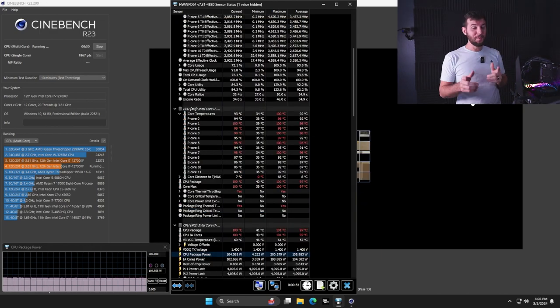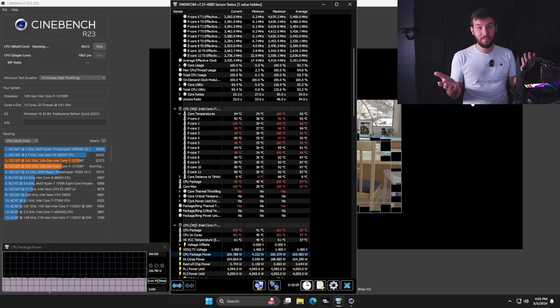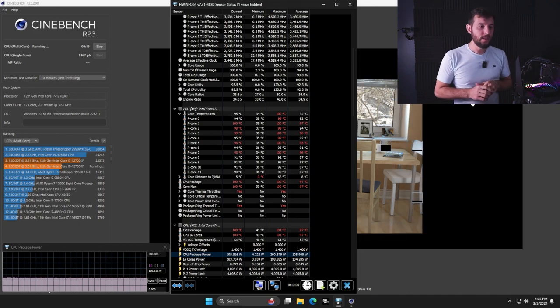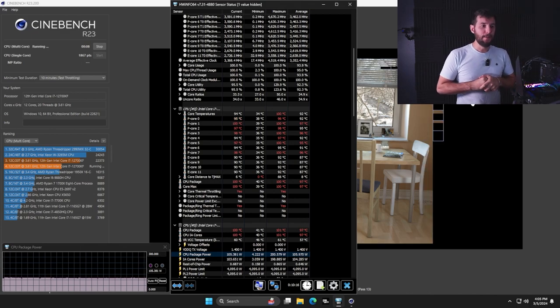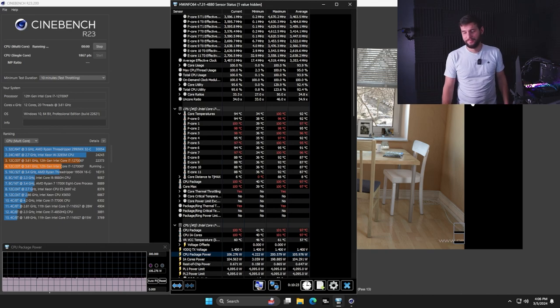We're coming to the end of the multi-core test, and the results are pretty bad. In brighter news, a couple of the cores haven't hit 100 degrees C yet. In other news, most of them did. We are pulling 105 watts — pretty low — and the average temperature is off the charts at 92 degrees overall. So, it's bad.